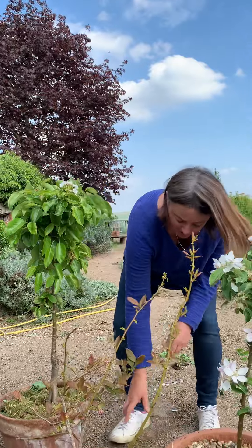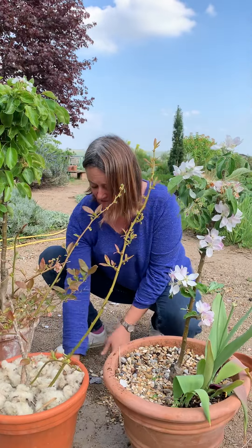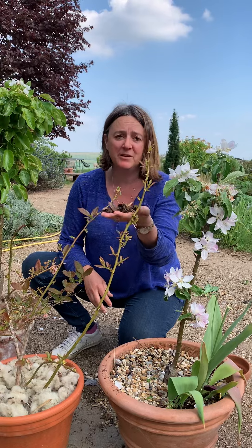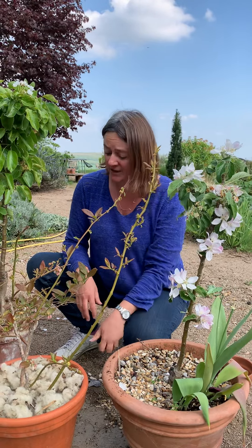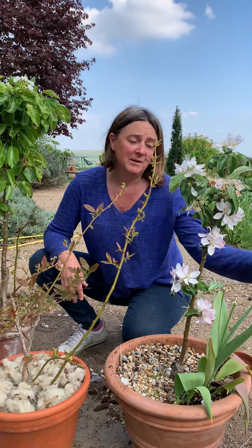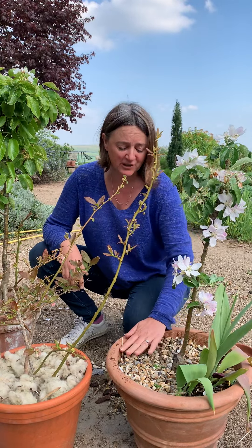A lot of things you can use are slate chippings, bark chippings — and probably one of the easiest ones is bark chippings, which a lot of people have anyway, and you just lay loads on. Or newspaper or cardboard, grass clippings, straw, or even black plastic if you don't care what it looks like. Sometimes it's up to you whether you want it to look pretty or not.